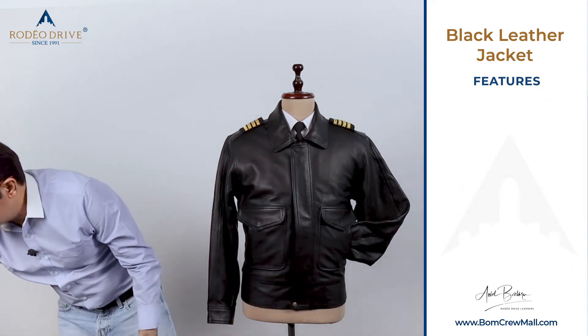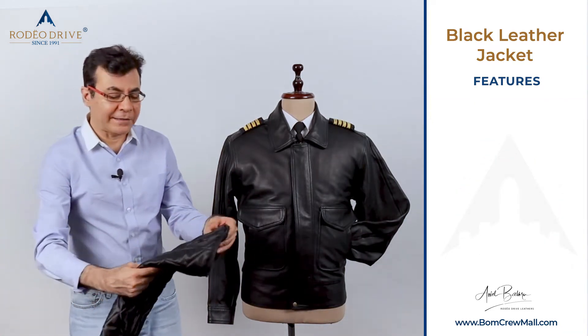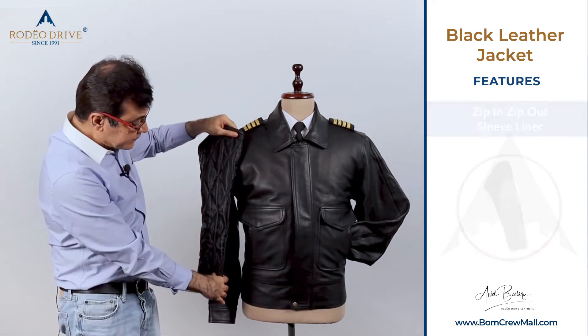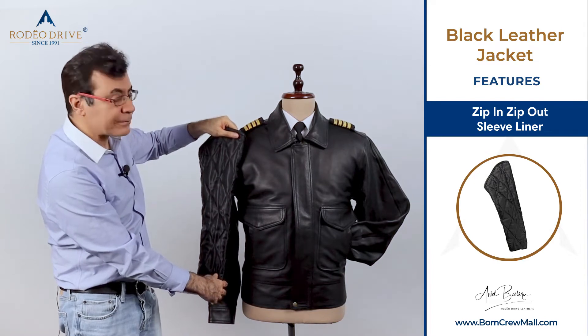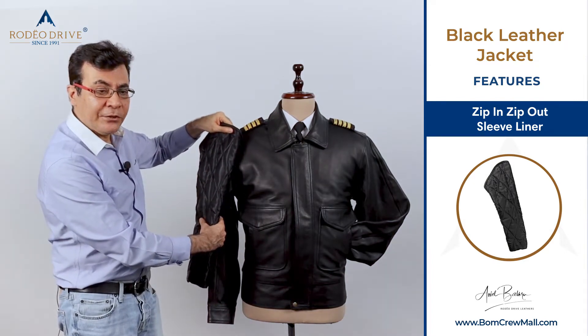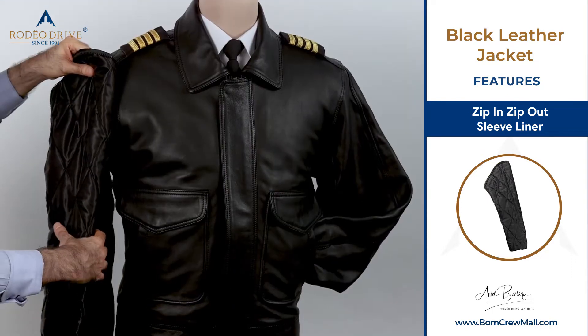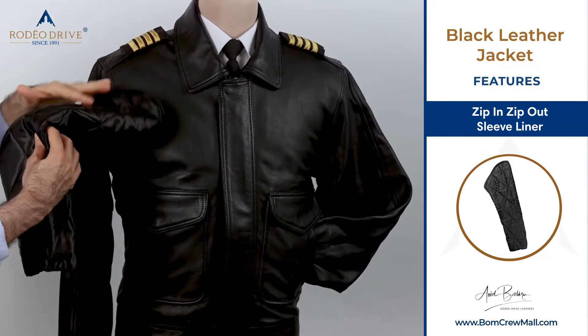Another option, needed by a few pilots who get really cold, is a zip-in and zip-out sleeve liner. Again, it's a thin thinsulate. You take it off and it's a lightweight leather jacket. Or with it on, you have full body protection including the sleeves.